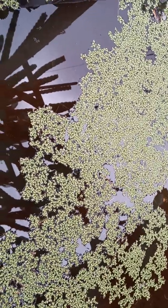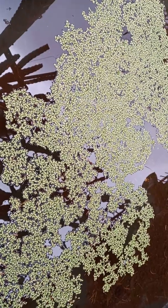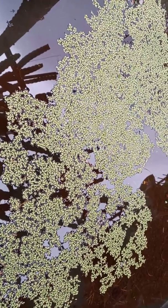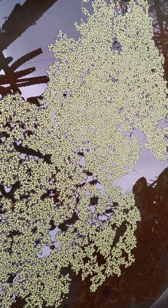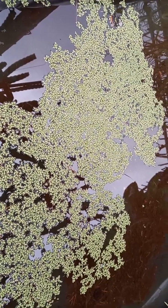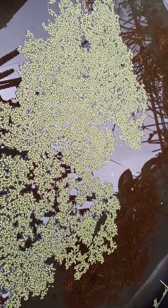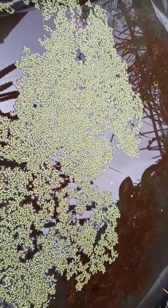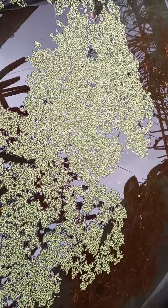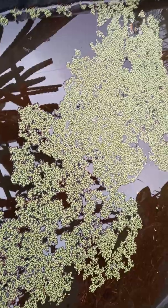You will know your duckweed are healthy if the color is bright green. If they turn brownish, it means they are not healthy. The problems could come from many sources: too much sunlight, not enough nutrients in the water, or the water is dirty.